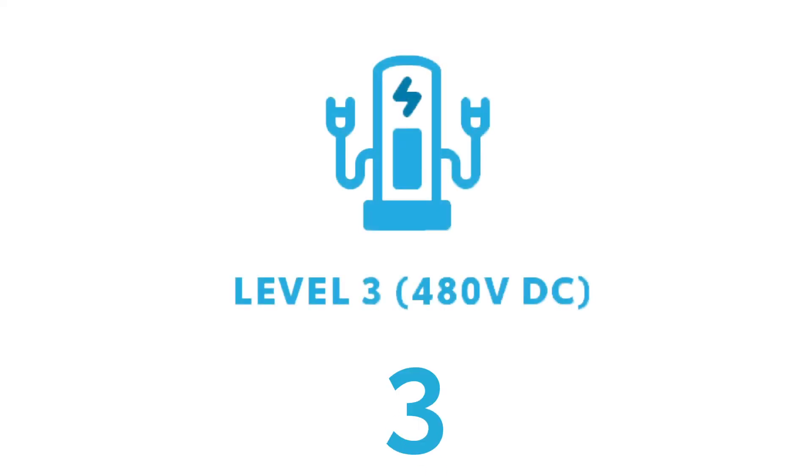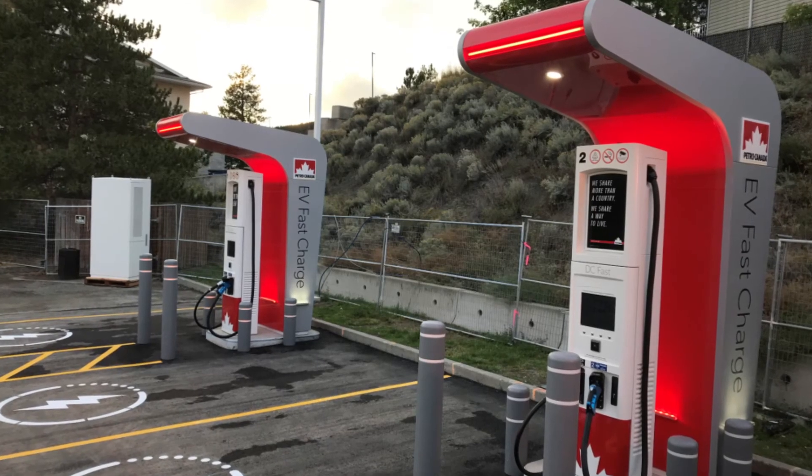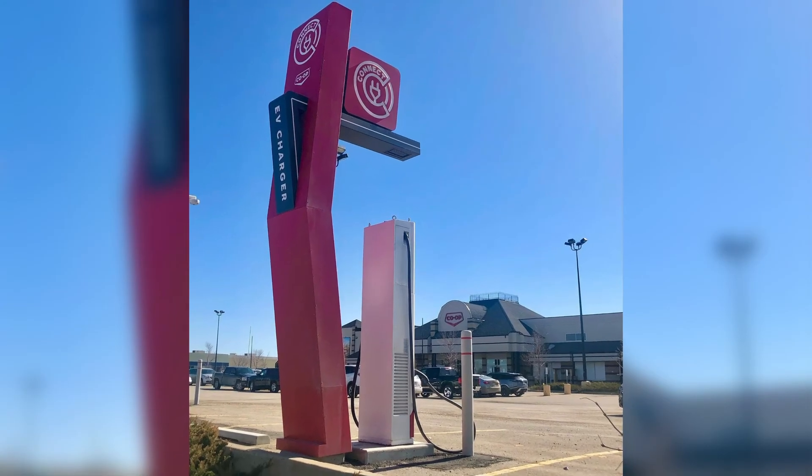Your fast chargers, or 480 volts, are found most commonly at gas stations. As the name implies, these chargers quickly top up your battery so you can get on your way. The biggest difference you'll notice with these chargers is the amount of time it takes to fill, hence the more volts.